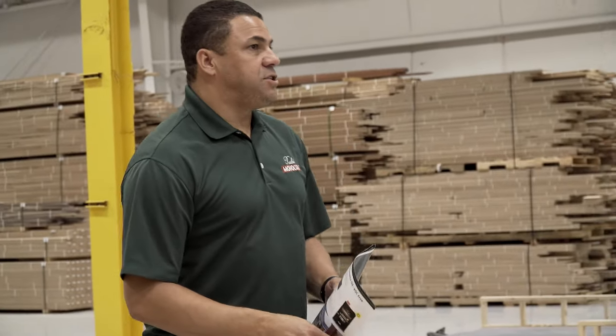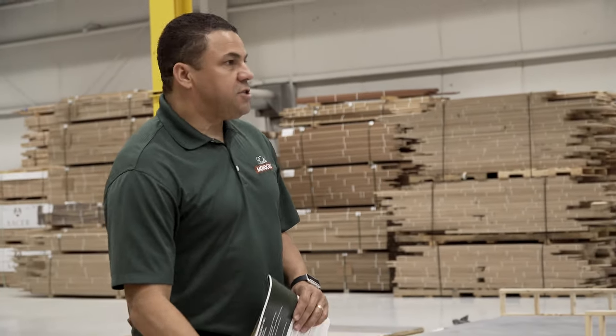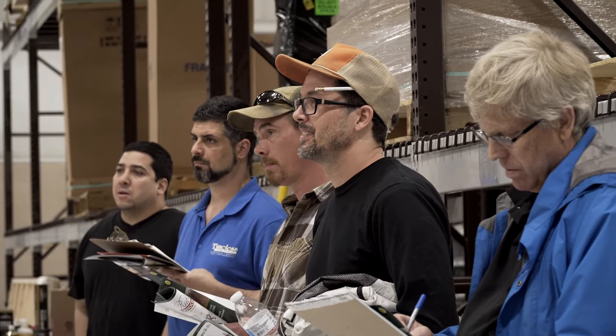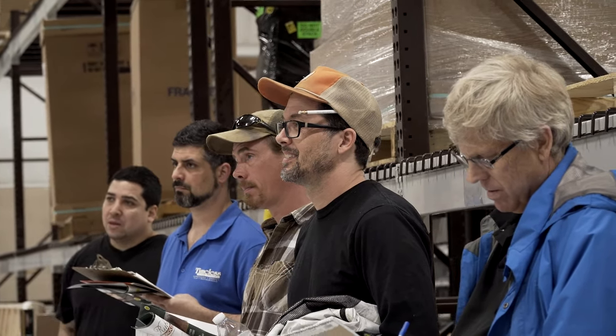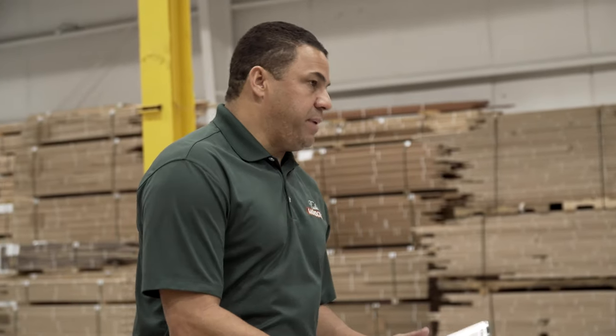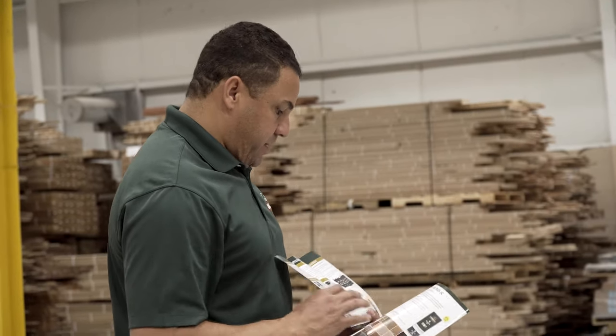Zero VOC, very easy to repair. Let's say that we did this room right here and there's a little scratch in one board — you can just get a piece of maroon pad, lightly abrade it, put the oil on it, wipe on, wipe off. That's all you need to do. So easy to repair and easy to maintain. The general idea is you're going to wipe it on and then wipe off the excess.